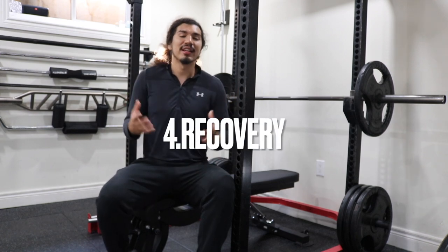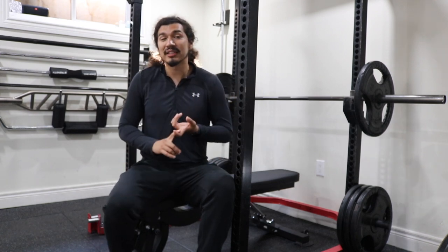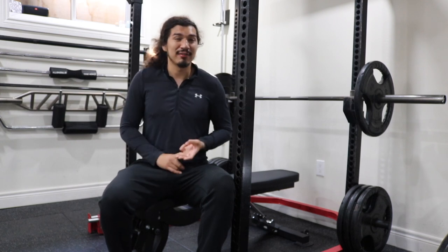Number four: make sure you take your rest. This means making sure you have proper sleep, nutrition, and taking rest days if needed.